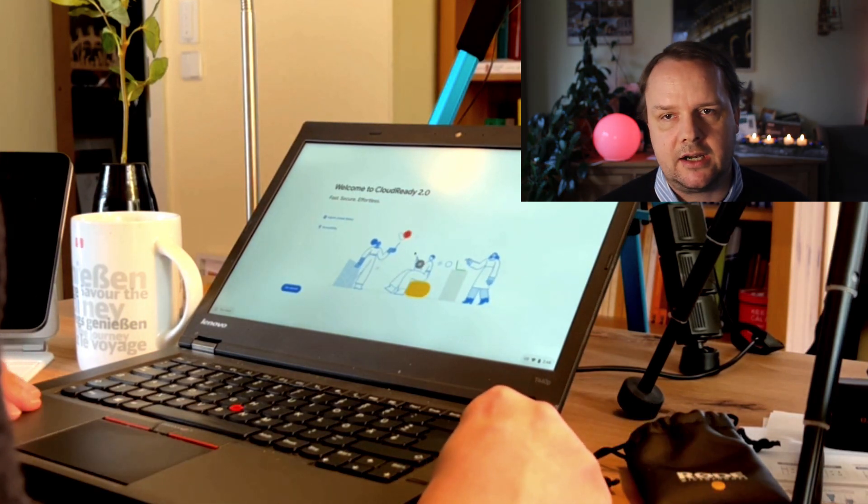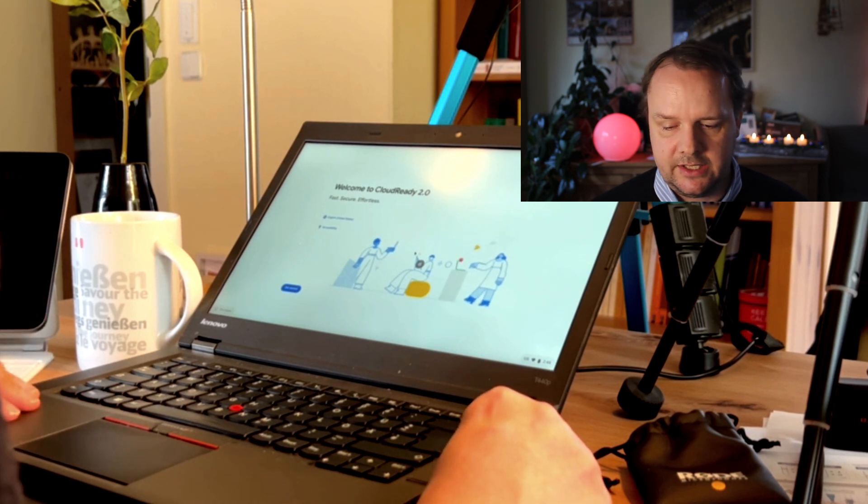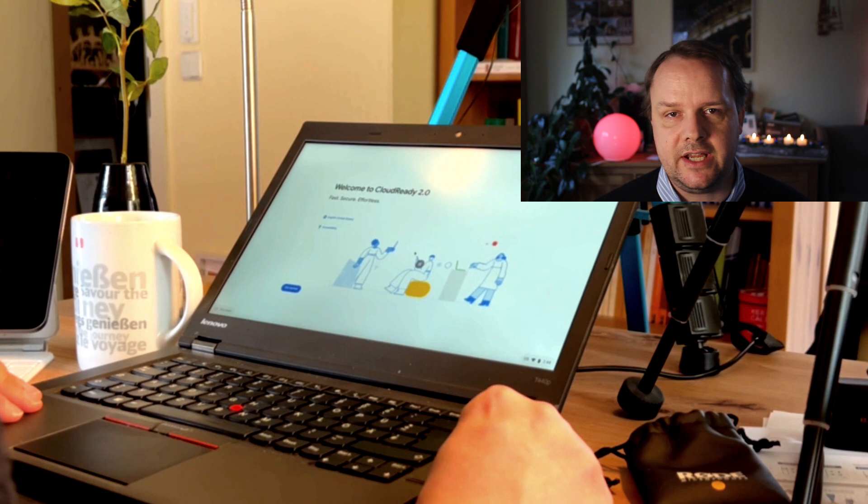Here we are in the start screen. The device still reads CloudReady, although the new official name is Chrome OS Flex. That has to do with the history of this specific version of Chrome OS. The maker of CloudReady was acquired by Google end of 2020, and now they are working under the Google umbrella.